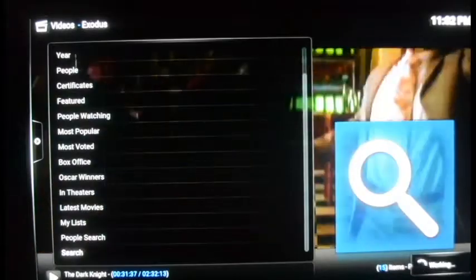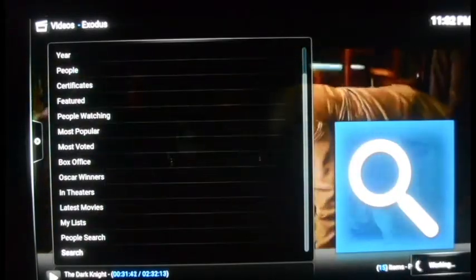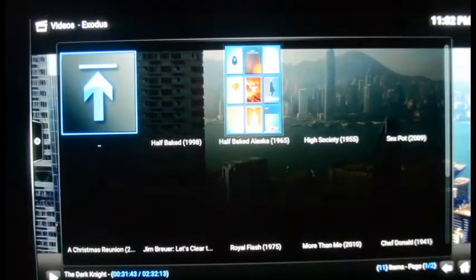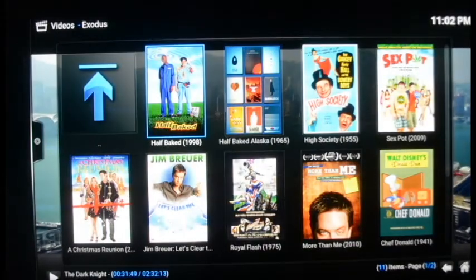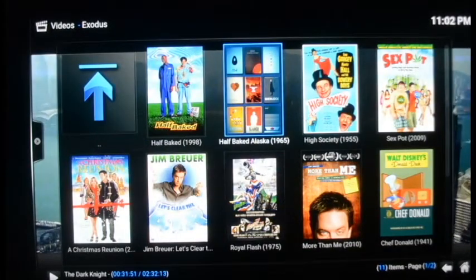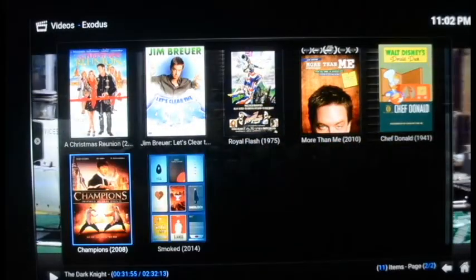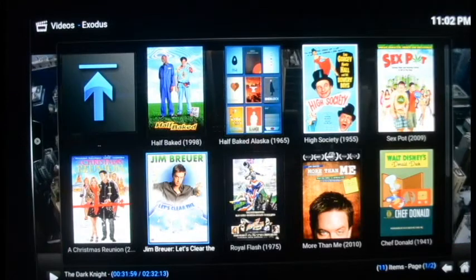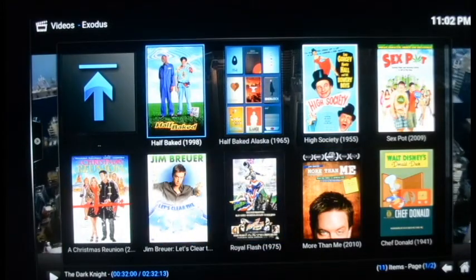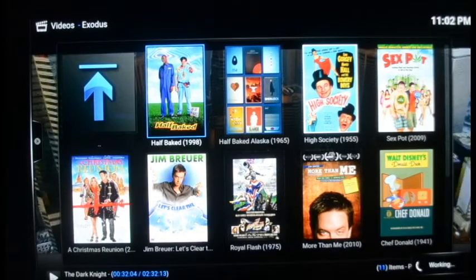You type in 'half-baked,' hit done to search, and you see it's working in the lower right corner. It finds the movie Half-Baked, made in 1998 — older than I thought. It also finds anything with 'half-baked' in the title or movies related to it, filling up the screen with options including Smoked and some Jim Brewer movies because he was in Half-Baked. Let's go with the original, hit it, and see if it works.